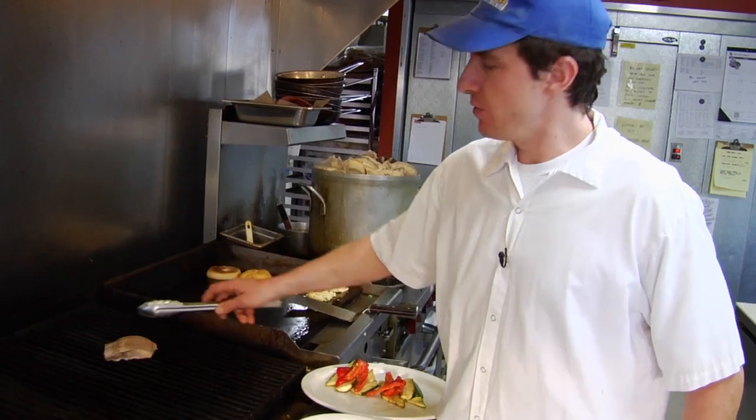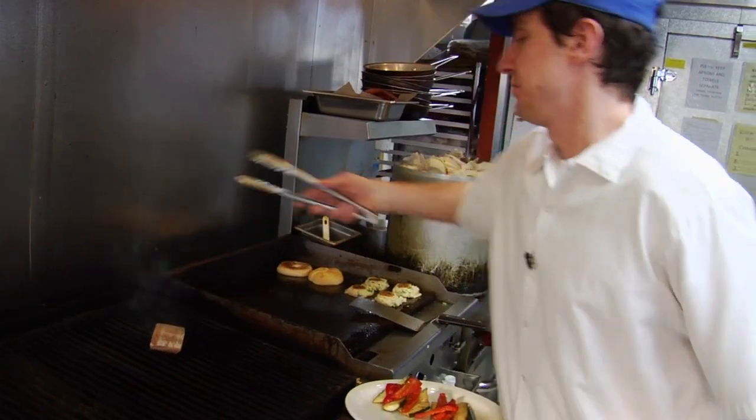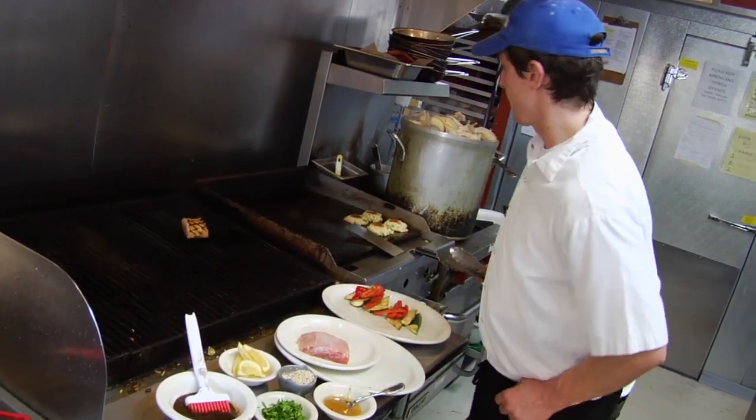To get those nice diamond marks on your fish, you want it to be pointing at 10 and 2. So right now it's pointing 10 o'clock — I'm going to flip it to 2 o'clock. That will give you that nice diamond mark. The salmon's ready to flip now, and there we got the perfect markings on it.